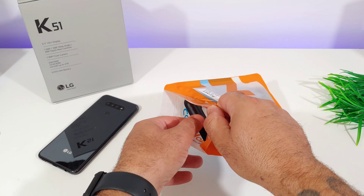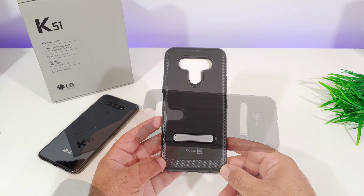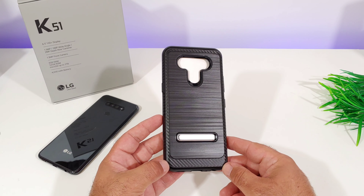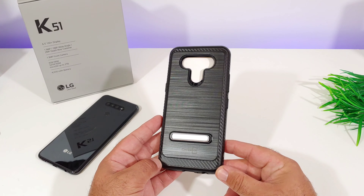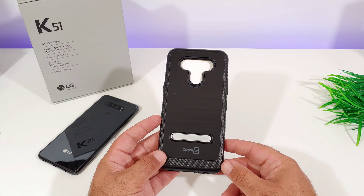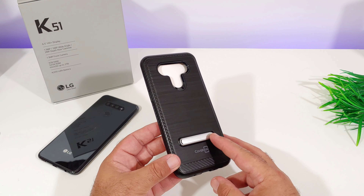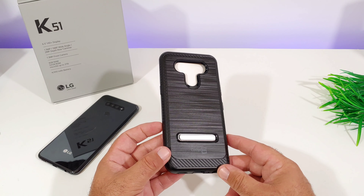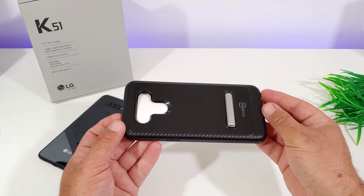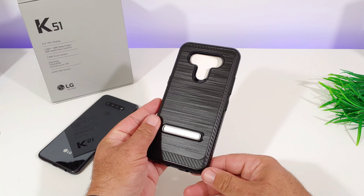Let's go ahead and open up the packaging here and take a closer look at this specific case. What's cool about this case is you get an integrated kickstand to the back, and it is made out of metal. You also get this really nice sleek design — a metallic design to the back and a carbon fiber design to the top, bottom, and sides. It has a nice smooth feel to it.